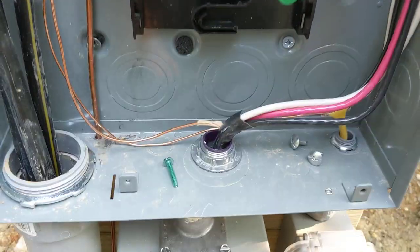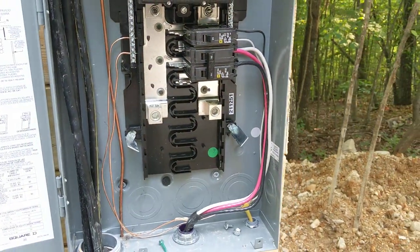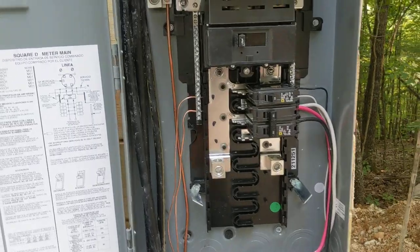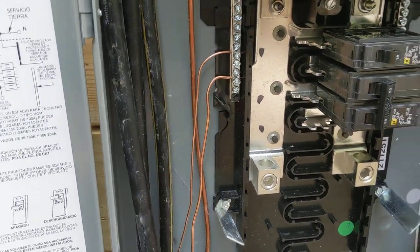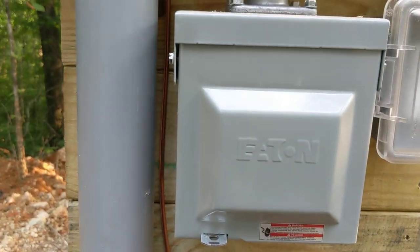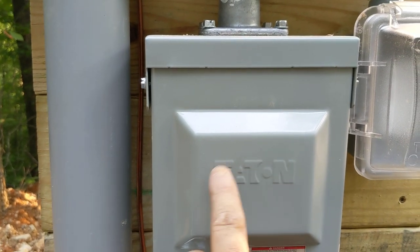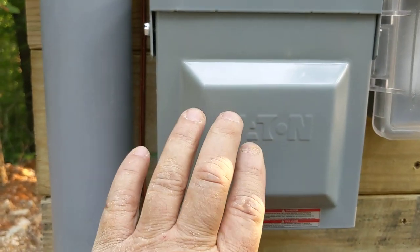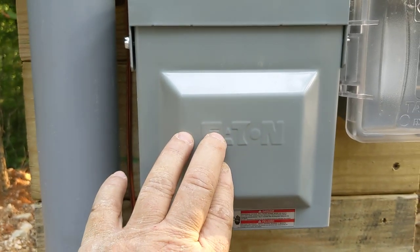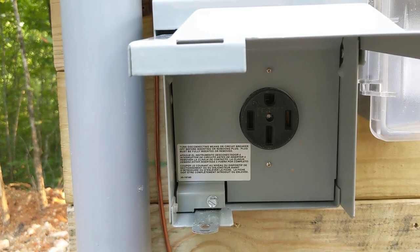50-amp for a 50-amp, and I've got 6-AWG wire. Some folks will do 8-AWG; I do 6. Just want to be sure — a little too big is fine. Now, listen to me: do not order one of these off Amazon. Don't get a cheap piece of junk. Eaton — E-A-T-O-N. Get one of these. I wasted hours and hours and a lot of money on junk, Amazon junk. Even went to wholesale supply and what they gave me was pretty much junk. Went to Lowe's and got Eaton.